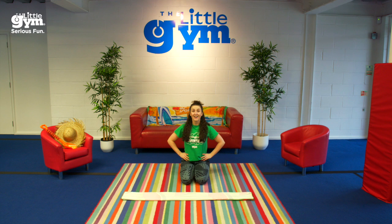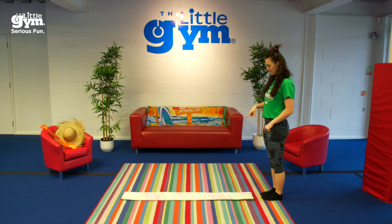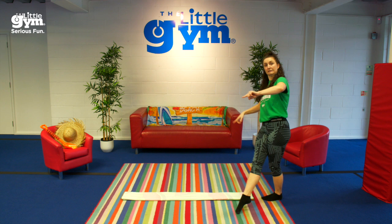Now stand at one end of your long skinny beach towel, and when you hear the music, jump side to side down the length of your skinny, silly beach towel. When you get to the end, turn around and go back the other way until the music stops. Be careful not to land on your towel — you don't want to slip.